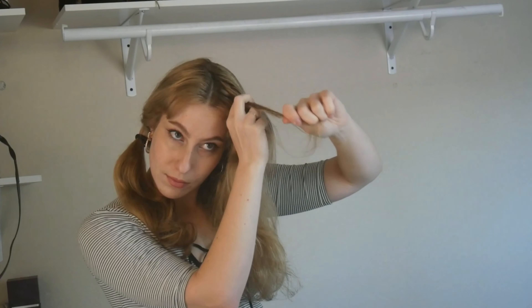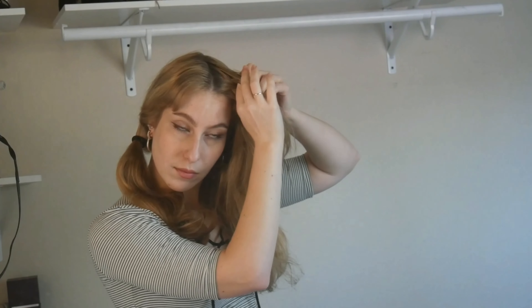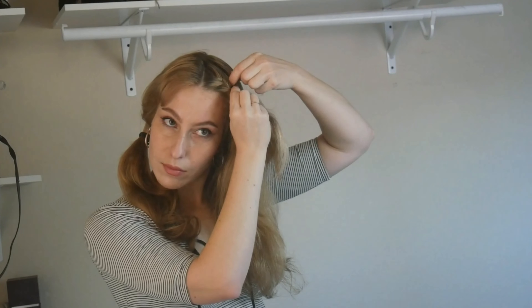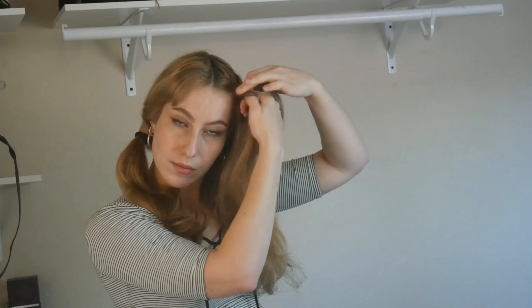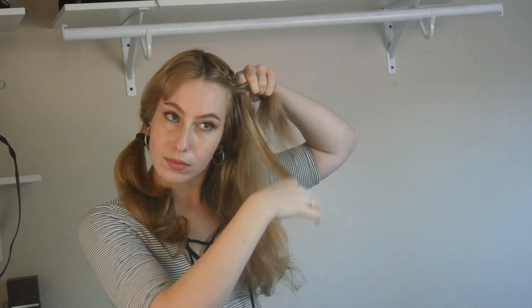You start off just like you would a regular braid, where you separate the hair into three sections. In just a moment I will zoom in and you will be able to get a closer view. Unlike the regular braid where you would just continue with your three sections as you go, in a French braid you're going to add to each of those sections.